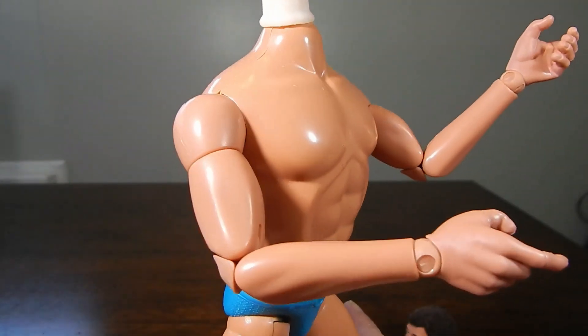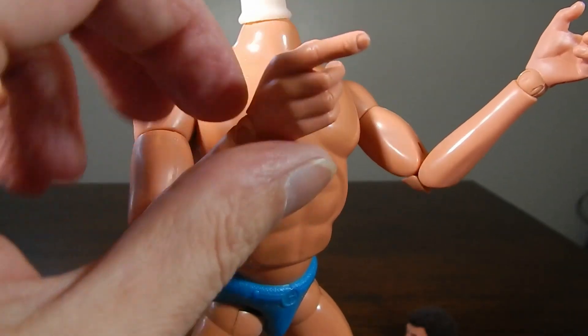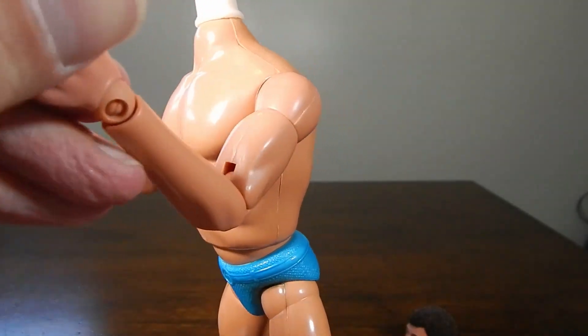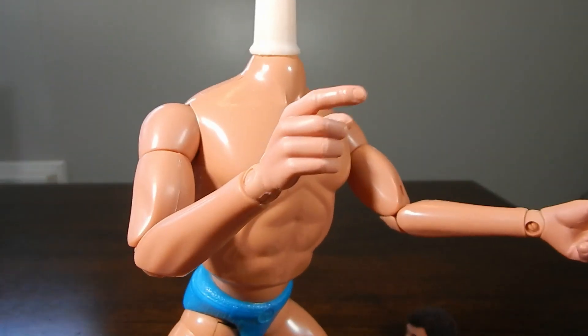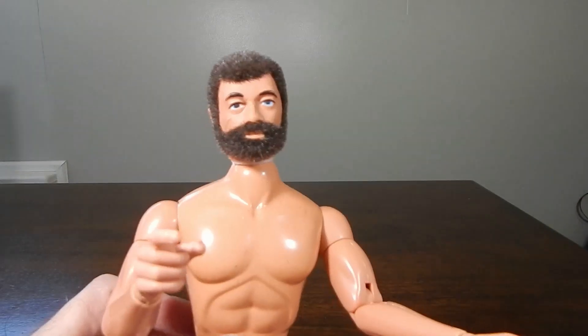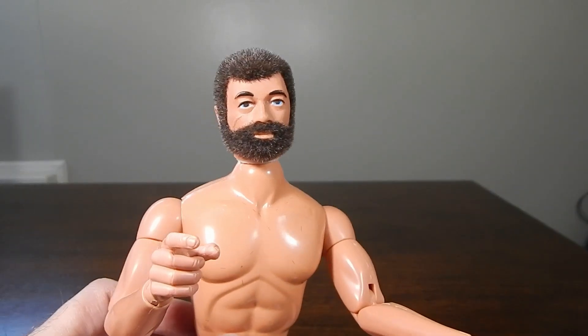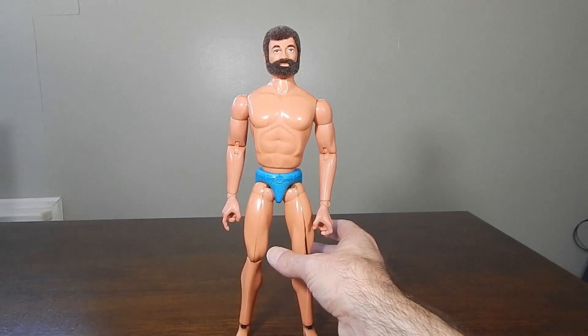There's also the added benefit of all this extra articulation that you wouldn't normally get. So it's just a really nice option to get your Joe back into shape. I'll go ahead and heat up this head just a bit and pop it on, and we'll wrap this one up. So that's the finished project, at least as far as the body is concerned. There's always the fun part of figuring out a uniform and giving this guy a new job or a new life, but as you can see the head is fully reflocked.